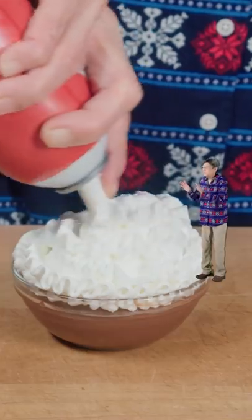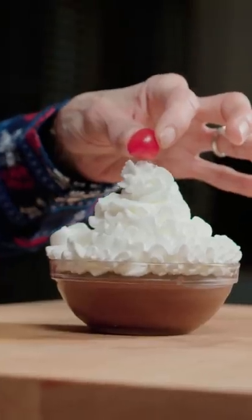Grab your whipped cream. Whoa, whoa, whoa — slow down, Linja. And top with a cherry. Perfect again, Linja. Nice.